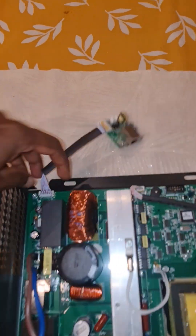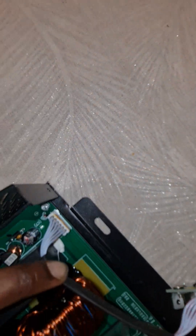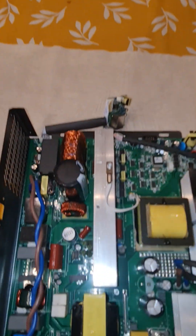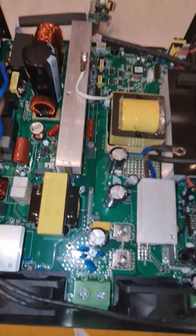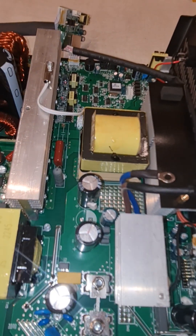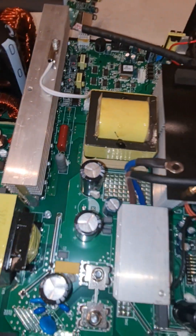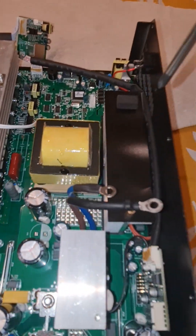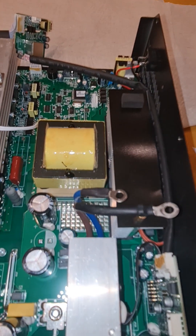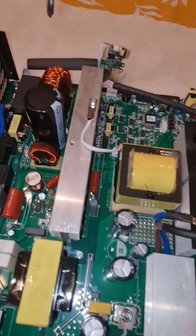It is glued so I have to remove it separately. This is the MPPT part — here the solar input comes in with this filter and these components. Through this transformer it gets converted to the charging current.